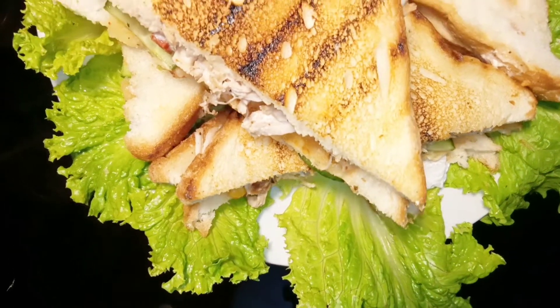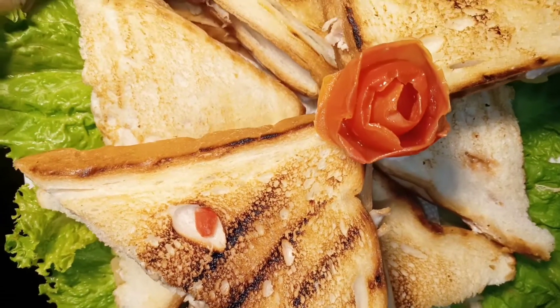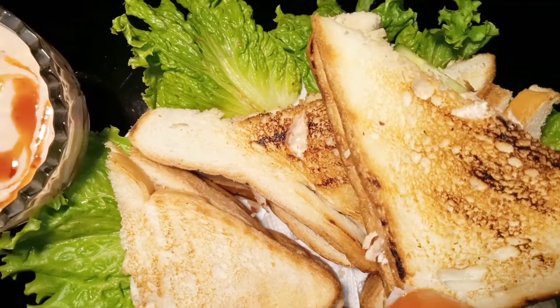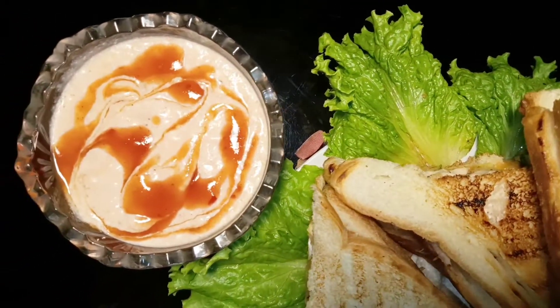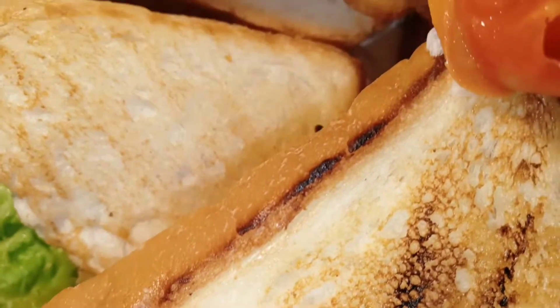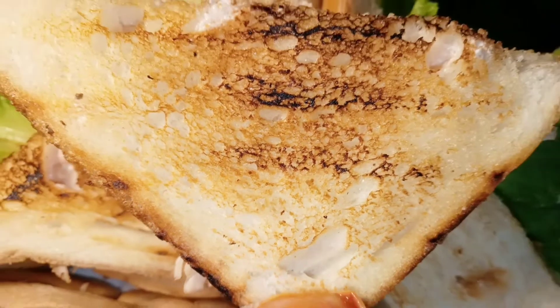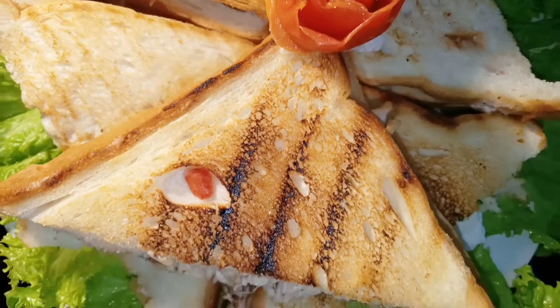Hello my YouTube family! How are you? I really hope you will be safe and healthy. Today we are making very special sandwiches — chicken and veg grilled sandwiches. You can try it in a lunch box for your husband, or take it with tea in the evening. Let's start the recipe.